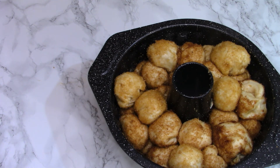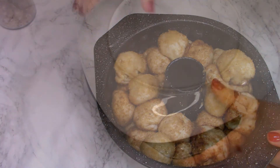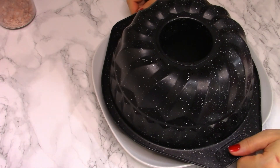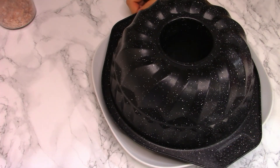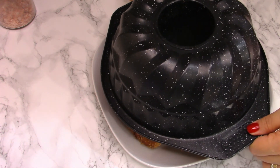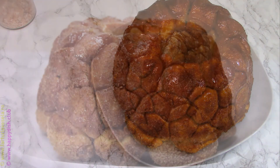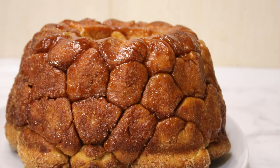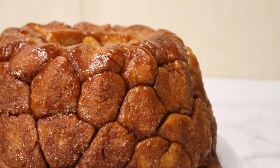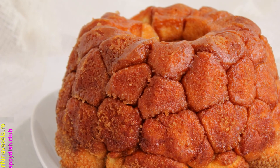A pretty good indicator is also the smell that's going to fill your kitchen. After you take the cake out of the oven, turn it upside down on a plate right away — don't leave it in the tin, because the sugar will melt and form a caramel in there and you might not be able to get it out. This is how the cake looks — it's amazing, tasty, and you can eat it with your hands.